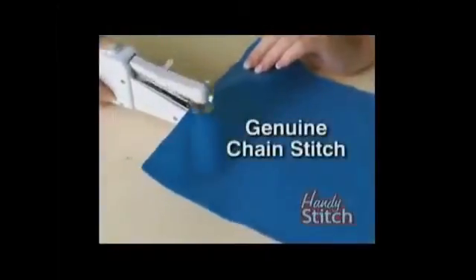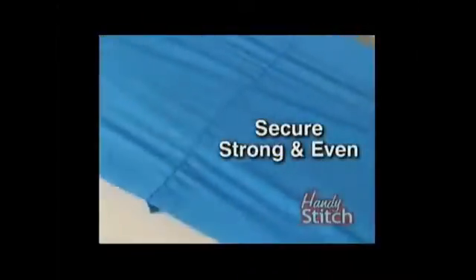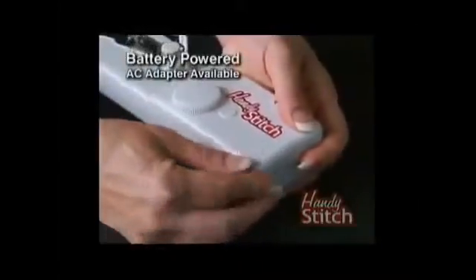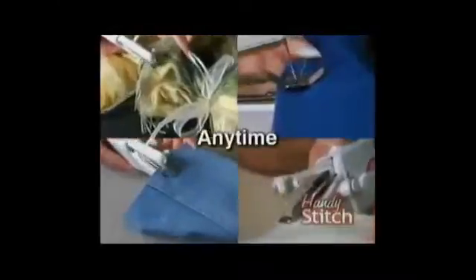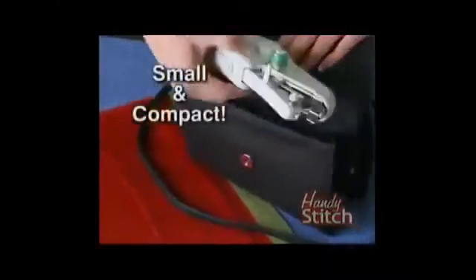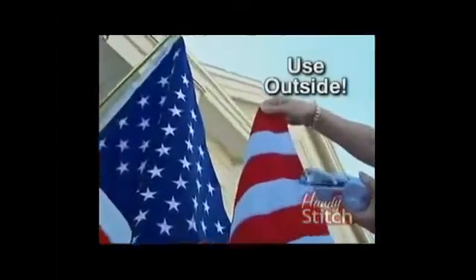It gives you that genuine chain stitch, which means you get a secure, strong, and even stitch every time. It's battery-powered or AC-adaptable, so you can sew any fabric, anywhere, anytime. Because of its compact size, it travels with you. The Handy Stitch can even be used outside to repair a flag or fix an awning.